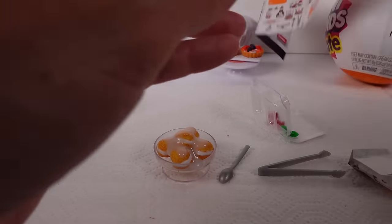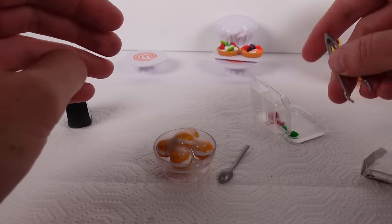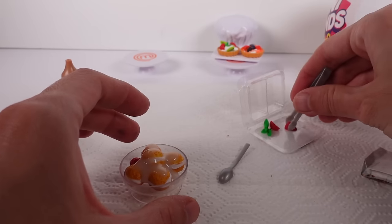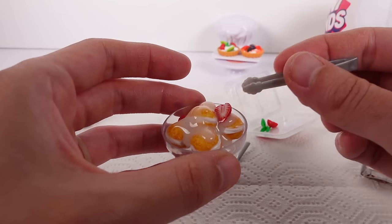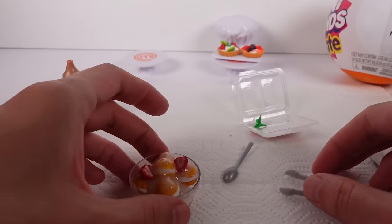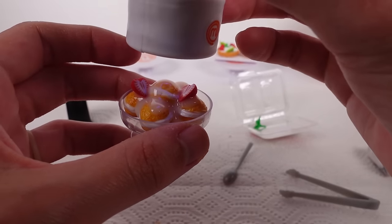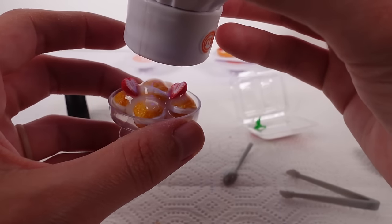Let me pull out the instructions. We put the strawberries on now and then top it off with the chocolate. I'll put the whole strawberry in here like that — perfect. And we have some half strawberries that can go on there like that. Now I'm supposed to cure it a bit. It looks pretty good. Then we'll come back and do the chocolate sauce, almonds, and mint sprig to finish it.